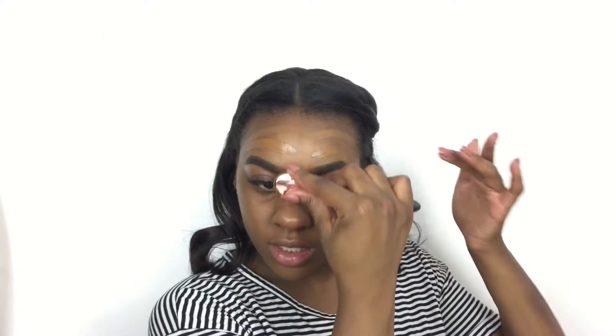Look how fast it's buffing out my foundation. This is so much faster than dabbing your whole entire face. I like this. That's literally the fastest I've ever put foundation on my face, ever in my life.